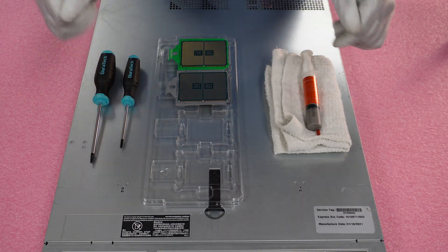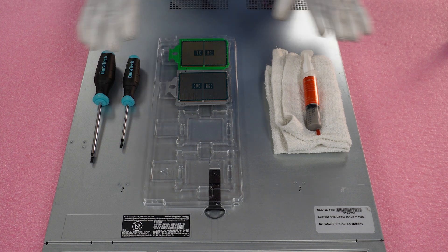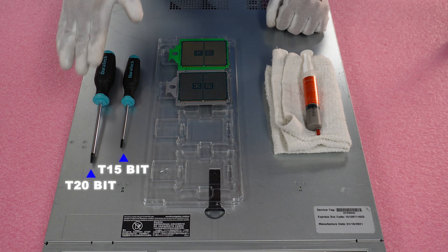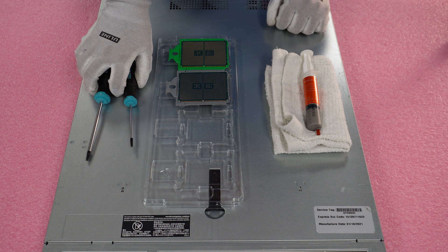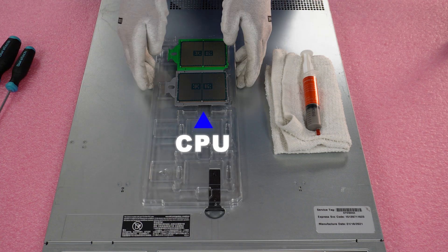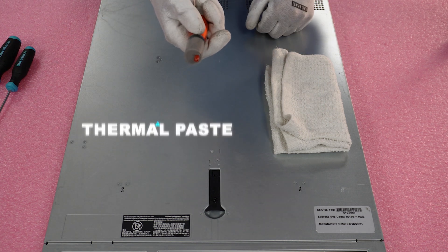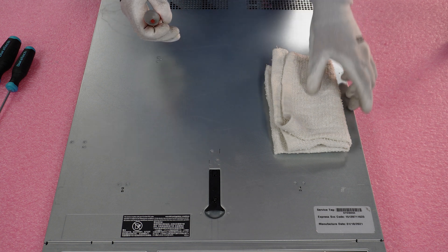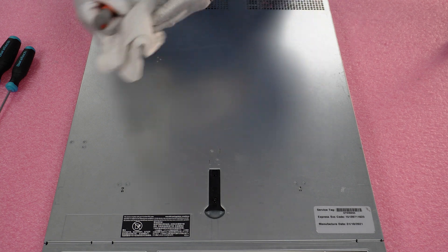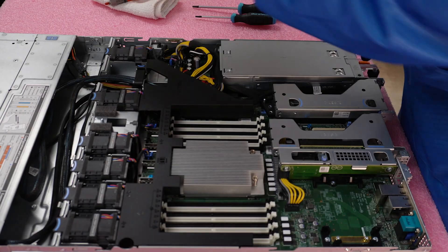I have my ESD gear on and we're safe to work on our 6515. I've laid out everything we're going to need: a T15 bit and a T20 bit — you will not need a Phillips head screwdriver. We also have the CPU we're upgrading to, some thermal paste to put on the new CPU, and a rag to clean off the old thermal paste from the heat sink.